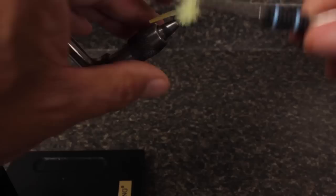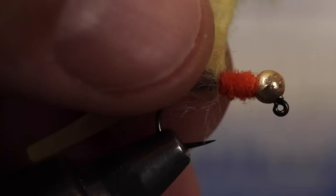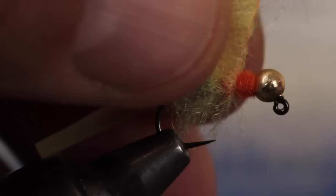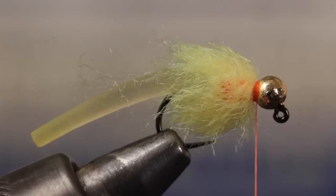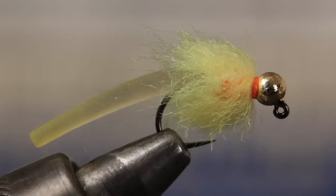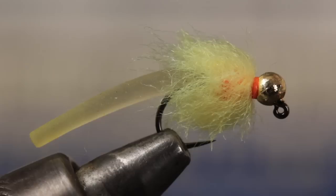Give your bobbin a clockwise spin to cord the thread back up and trap the fibers. Once you have a good fuzzy length established, start making open spiral wraps over top of the antron dubbing, pulling the fibers rearward as you go, just as if you're pulling Hungarian partridge fibers back on a fine soft hackle. Try to have the glow bug material end right at the back edge of the bead. While holding the fibers back, take thread wraps to build up a hot spot collar. You can then do a five or six turn whip finish and snip your tying thread free. Do add a drop or two of head cement over top of the wraps and down into the channel of the bead to further increase durability.